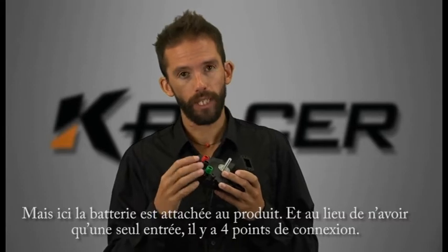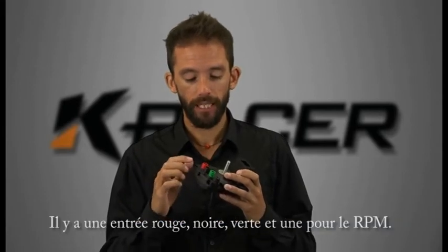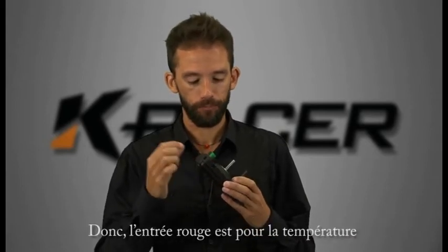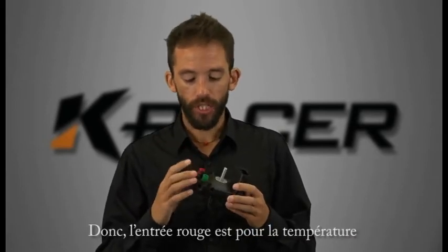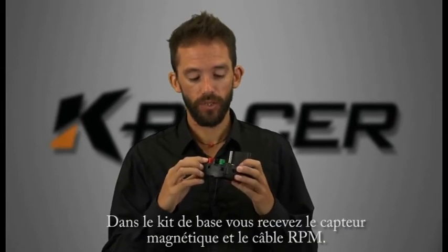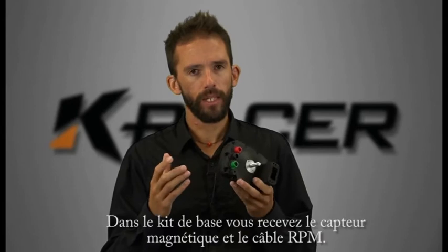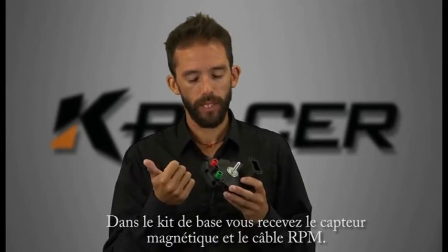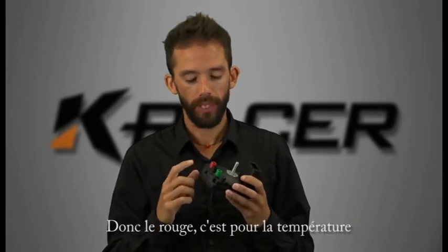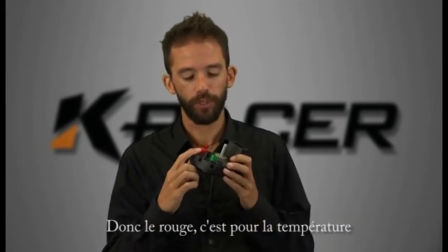The four connection points are a red socket, a black socket, a green socket, and the RPM wire plug. The red socket is for your temperature and lambda sensors. In the basic kit you get a single temp sensor which can be either water or cylinder head, and you also get your magnetic pickup. So the red one is for temperature.